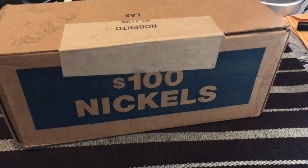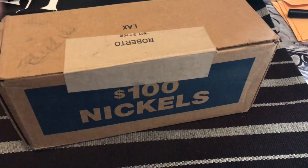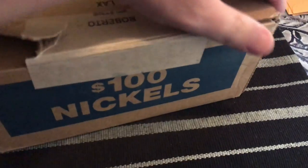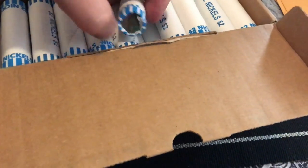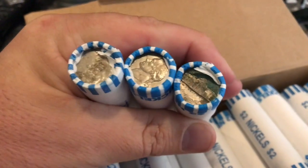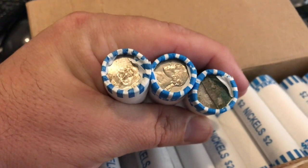Hey, what is up YouTube guys! It's time to hunt a box of nickels. Let's go ahead and open this up and see if it's circulated. These are circulated — definitely circulated. That looks circulated to me. Gross.